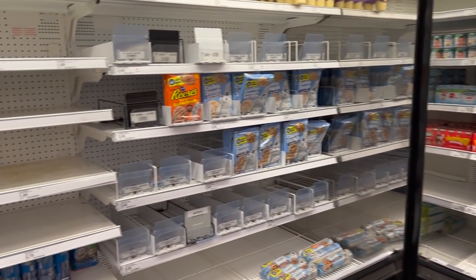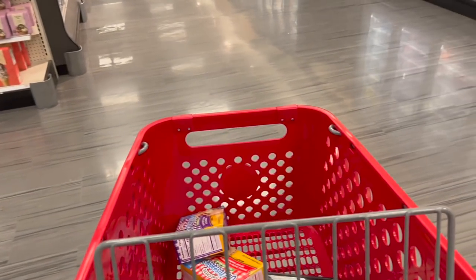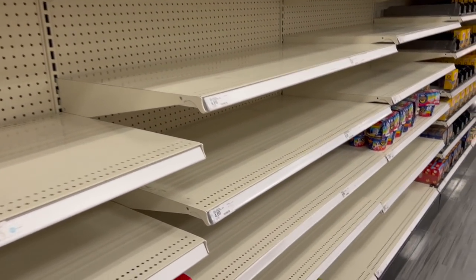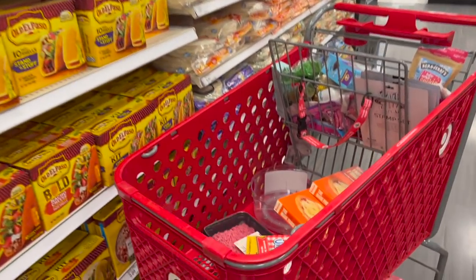This Target is not the best stocked. I'm leaving now because they don't have a lot of the essentials I need. We did recently have a snowstorm in my area, so maybe that's why the shelves are still not very well stocked, but it's still missing a lot. Thank you for joining me on this shop with me adventure. If you enjoyed this video, be sure to check out some of my other videos, and I will see you in my next video. Bye.